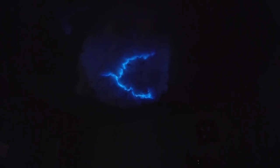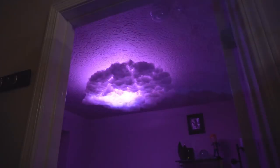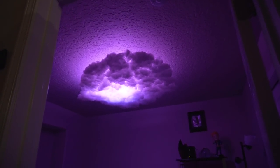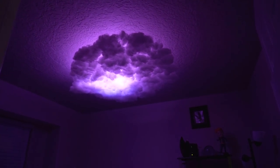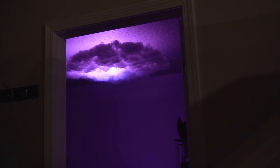This is the final product with a projector shining on it — I put some lightning effects together and focused it on the cloud. Looks pretty cool. The only problem is the projector shines a square light and you can kind of see the corners since my cloud is oval. Thank you guys for watching — if you have any ideas on how to make this better or you do something like this, I'd love to see it. Like, comment, or subscribe. See you next time!